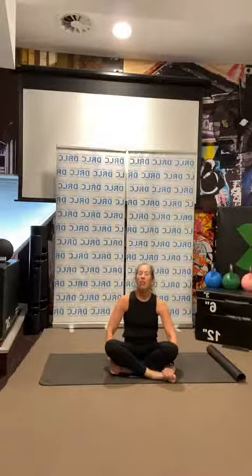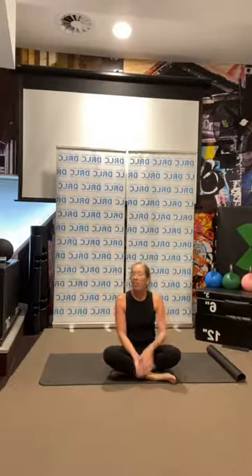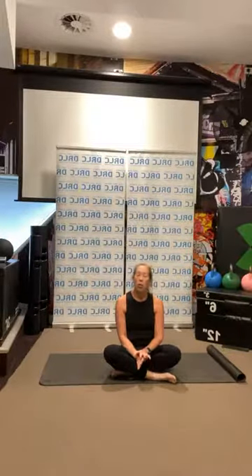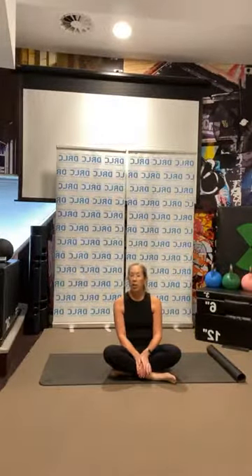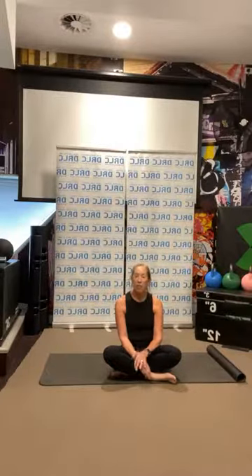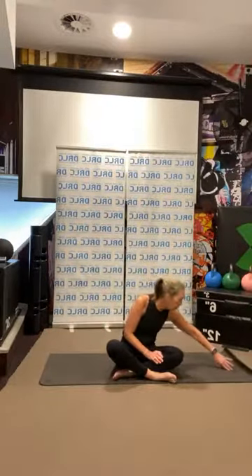Hi everybody, welcome to your 45 minutes of yoga. Hope everyone's well. Any injuries or early pregnancies, just take it easy. If you have a block and you want to use it, go for it. We'll do a few stretches today, a little bit less flow, a little bit more core — chair squats that sneakily get into those glutes, and a lot of fun stuff. Have your bottle of water close by.